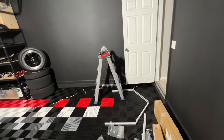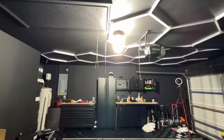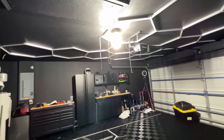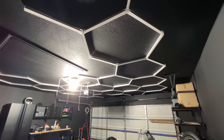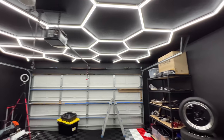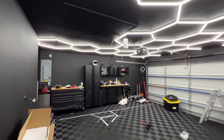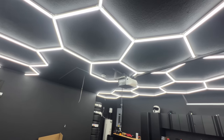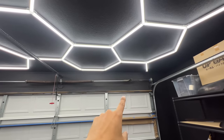This is my 100,000-lumen lamp — it's very bright but concentrated in one area. Now let me show you the hexagon lights. There is so much lighting in here. I am extremely happy with how this came out, even with the miscalculation mishap — it still came out pretty good.